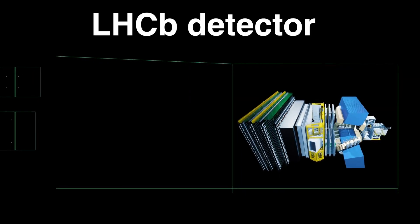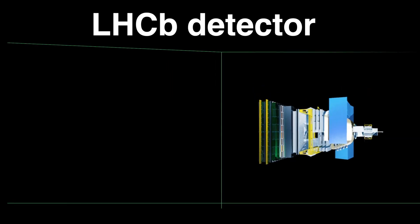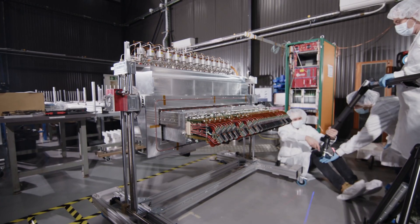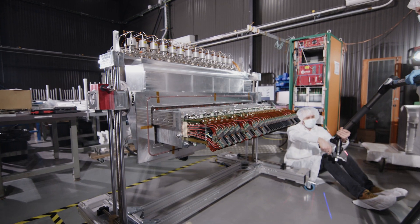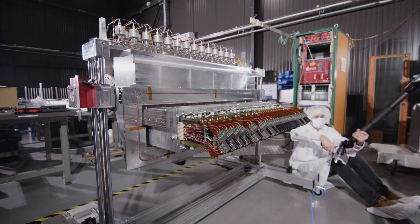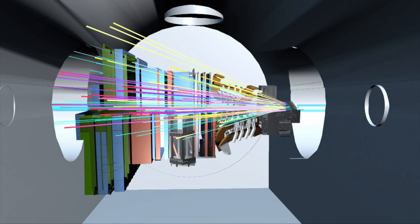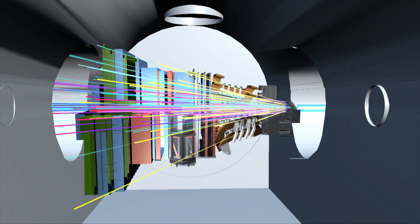Another thing that makes it so incredibly exciting is the technology inside the VELO. It's a pixel detector, which means we have millions of tiny pixels — just 55 by 55 micrometres — and with these we can recreate the traces of the particles. We do this at incredible speed: 40 million times per second we're taking the complete picture of the LHC collision and writing it to the LHCb trigger.